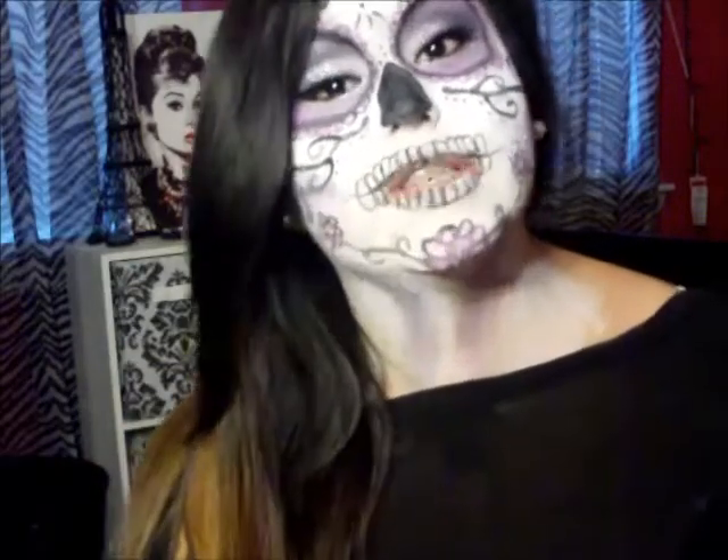Hey y'all, it's Valerie here. I did create this makeup look for you guys today, and this is a Sugar Skull makeup.